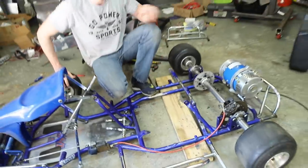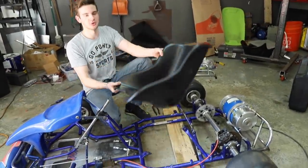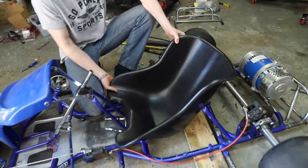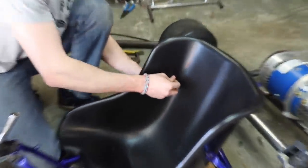We got kind of lucky with this seat. Pretty much all the mounts — with a lot of bending and re-welding — are pretty much all good. No extra fabrication required.